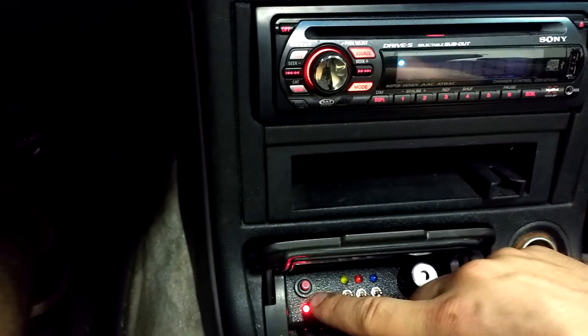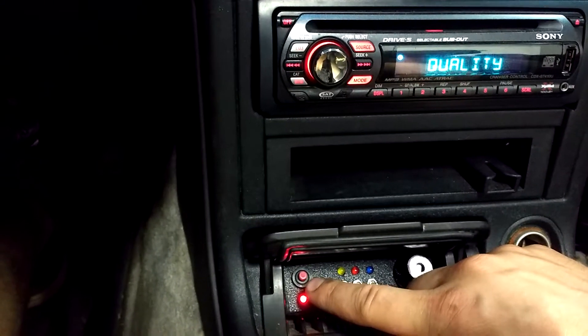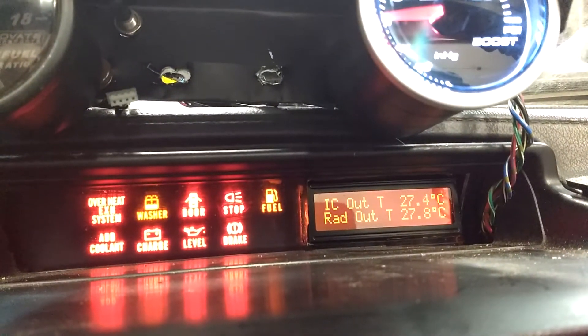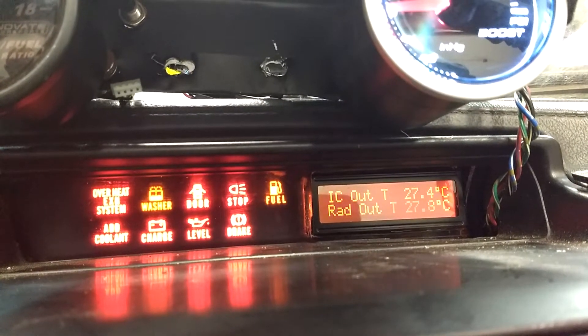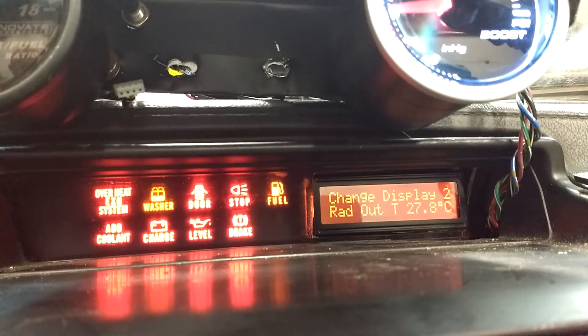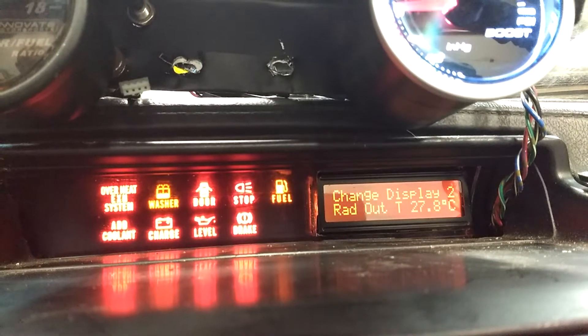There's also the reset button and calibrate button for the LC-1 wideband controller. Going back to the display, pushing the button will bring you into the options or setup, so we can manually change and set which display is being shown at any given time on the first or second line.